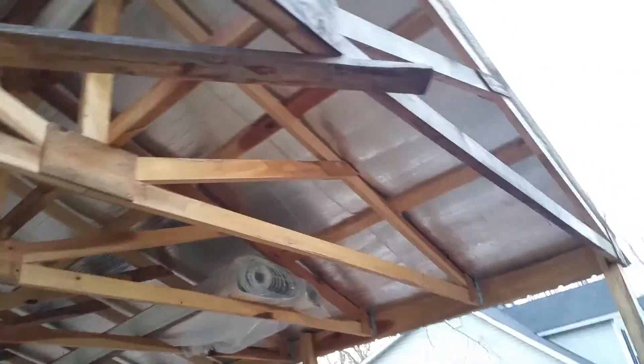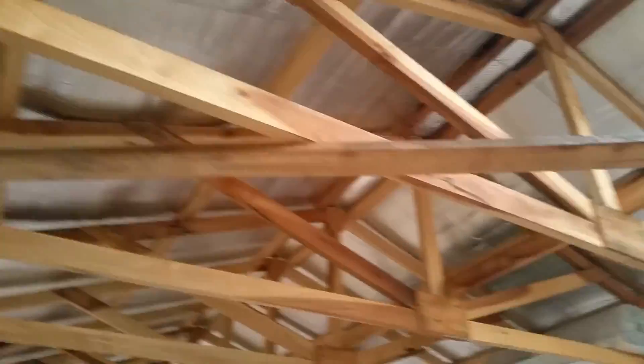Norman, this whole shed right here — just a simple shed, nothing like what you're gonna be doing — was built out of poplar. All the rafters, the posts, everything was built out of poplar. It's getting kind of dark, I don't know if you can see it, but some of them twisted just a tad, but most of them held up pretty good.